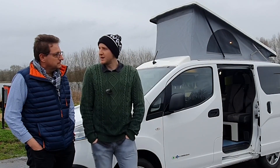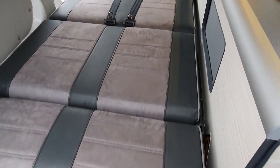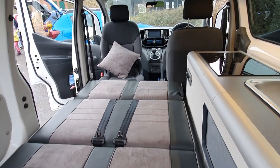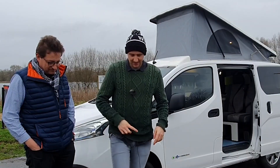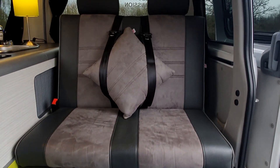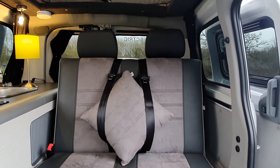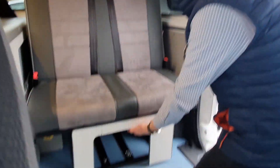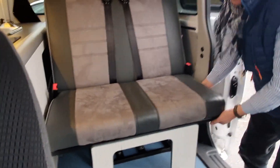So it's a twin berth camper - rock and roll bed, slug twin berth. Let's take a look inside. So here we are inside. You've got the slimline rock and roll bed - how wide is that? It's a metre, I believe. Simple operation: pull that lever down there which is the locking mechanism and then just pull the bed down. She comes down flat.